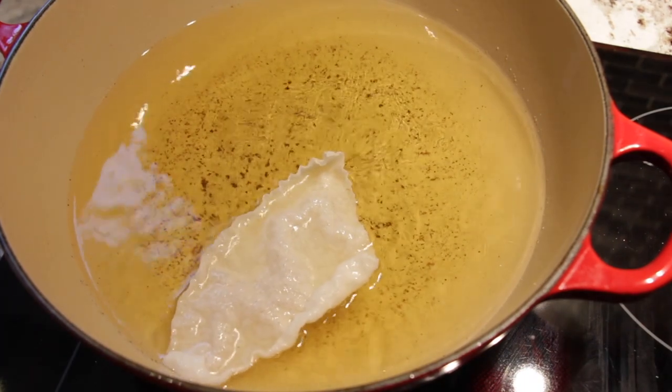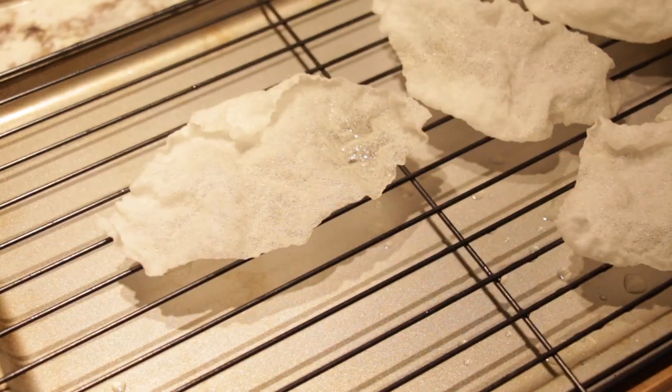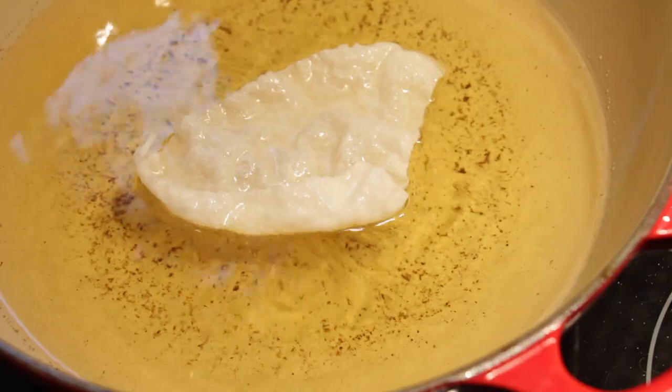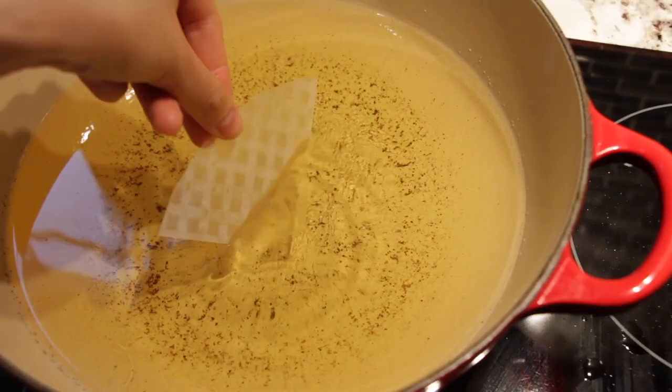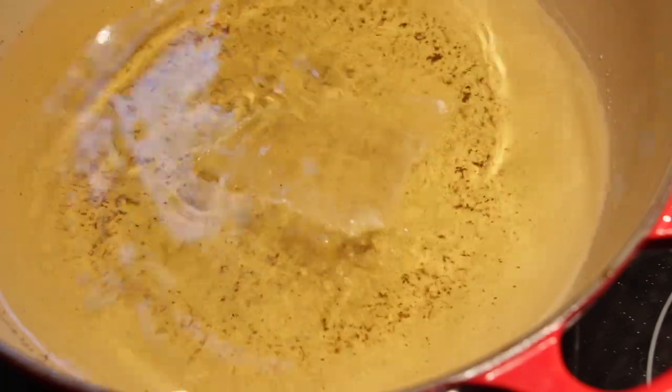Who would have thought that frying a smooth, plastic-like sheet of rice paper would result in a crispy and puffy morsel of crunchiness? They sort of look like styrofoam — but edible, like those edible packing peanuts.